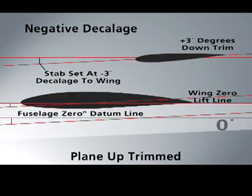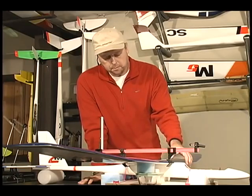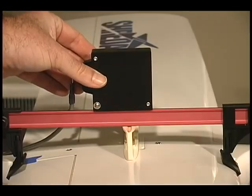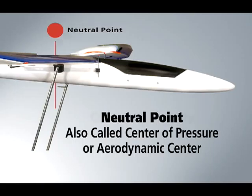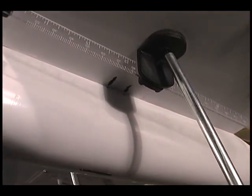Wing and elevator decollage angles are one of the most vital tuning parameters on a glider, and you will learn how to measure and tune these angles with both analog and digital incidence meters. Paul also covers in depth how to set and measure the center of gravity and how it affects flight performance.